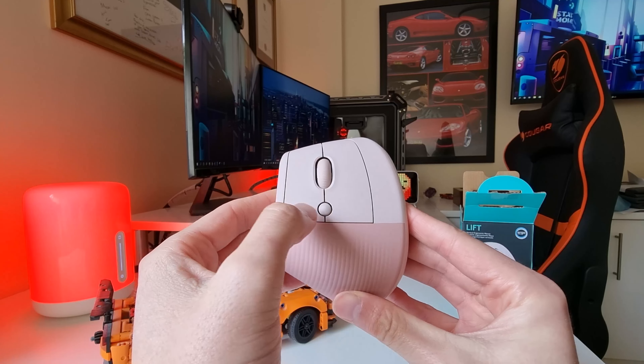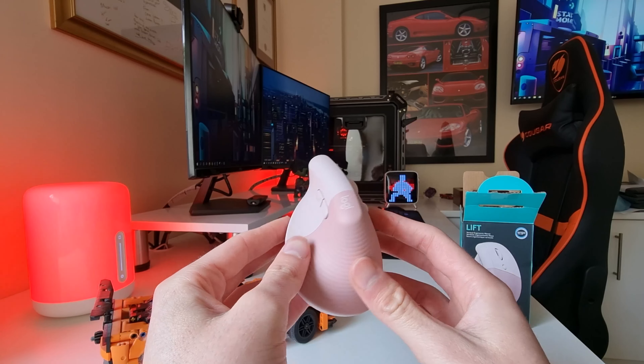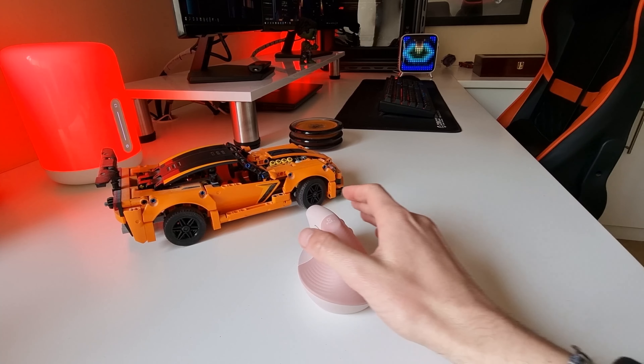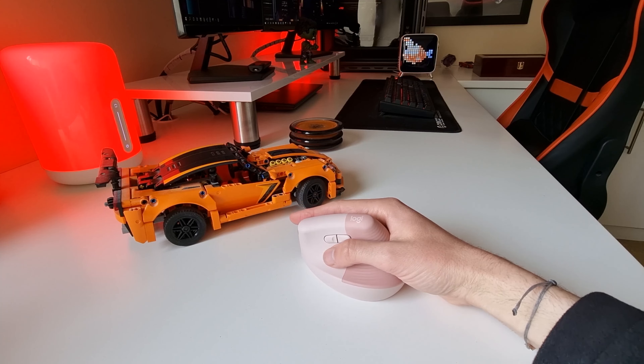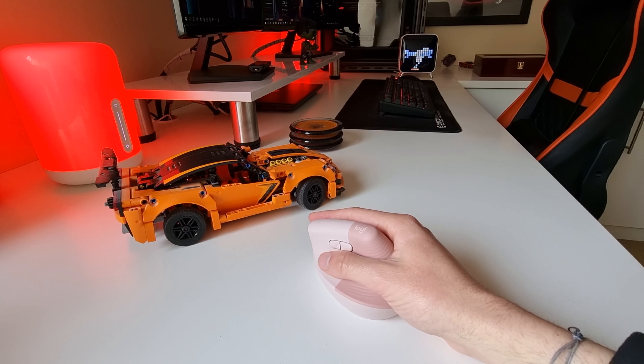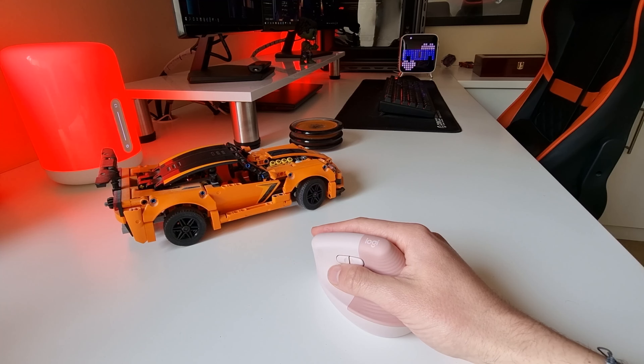I received the rose version to review, which looks very nice. Getting the Logitech Lift up and running is very easy. First, remove the battery cover, then pull out the plastic tear from under the battery and press the AA battery into place. The AA battery provides up to two years of use, so you are good to go for a while without having to worry about changing the battery.